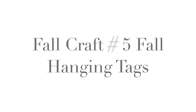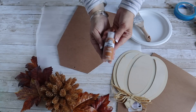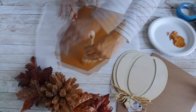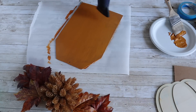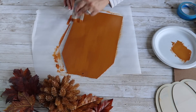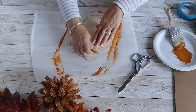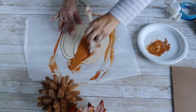Next up I'm making fall hanging tags using two tags from Dollar Tree — I always pick some up when I see them. I'm adding a couple coats of Folk Art paint in the color Cinnamon to one of the tags and also to a pumpkin that is also from Dollar Tree.